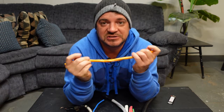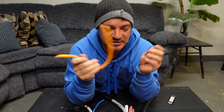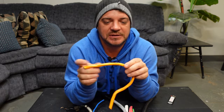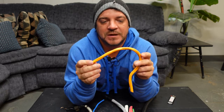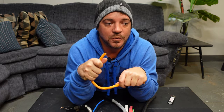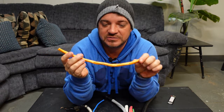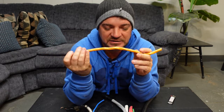Then we have the orange wire — 10/3 conductor wire, also available in 10/2. This is also a Romex, or NMD 90, and it's used for wiring larger appliances like a wall oven, cooktop, large hot water tank, or dryer. Most commonly we use it for dryers, and we'll also run this for generator receptacles inside the house.